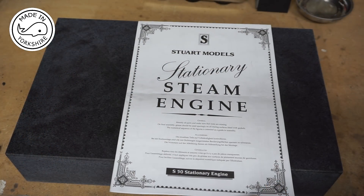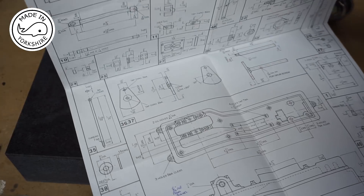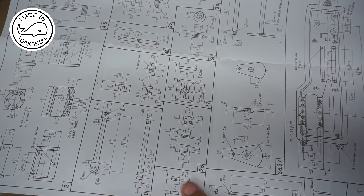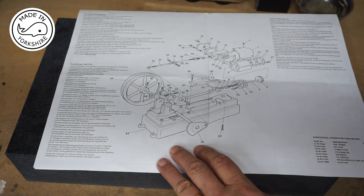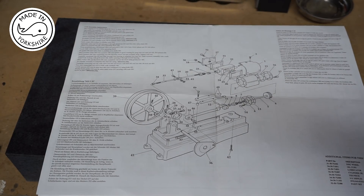The little engine comes with a set of instructions consisting of quite a detailed diagram of all components with all the measurements, a parts list and a parts diagram. But unfortunately just a brief list of assembly instructions and there's nothing in here that actually tells you how to make the model.